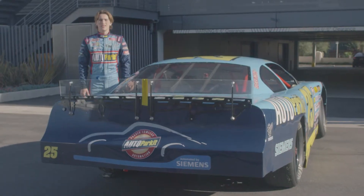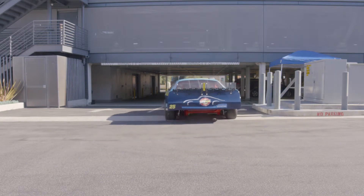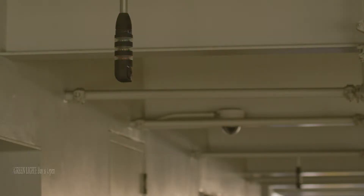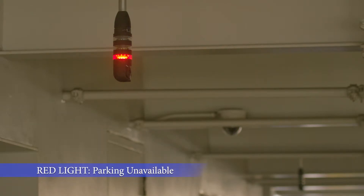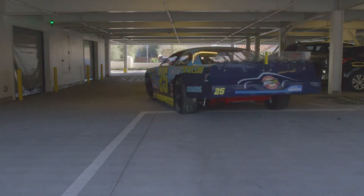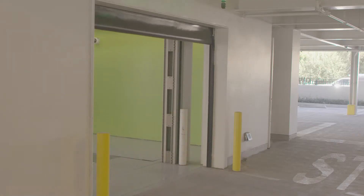So now that you know what you need, let's go park. The first step is to pull up to the RFID reader in the garage. If the light is green, the load bay is available for you to park. If the light is yellow, that means the load bay is in use and should be available in just a moment, so just remain in the entry lane and wait for a green light. If the light is red, that means the Autoparket system is full and you should choose another place to park. Once the light turns green, pull forward to the load bay door. A second RFID reader will verify your ID and the garage door will open automatically.